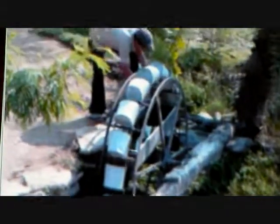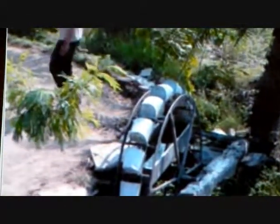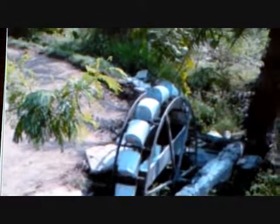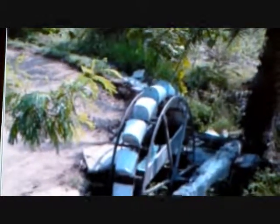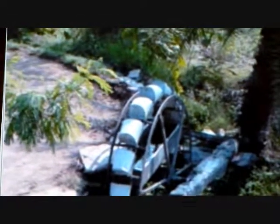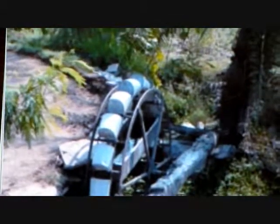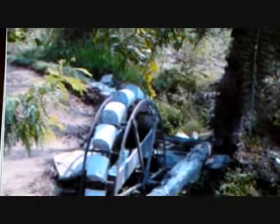Welcome to another episode of the 2-Minute Inventor on the YouTube channel Someone Sang. This video was filmed by us in Urapur, India a few years back. It's an ox-powered, man-made machine for irrigating crops and other areas to harvest.